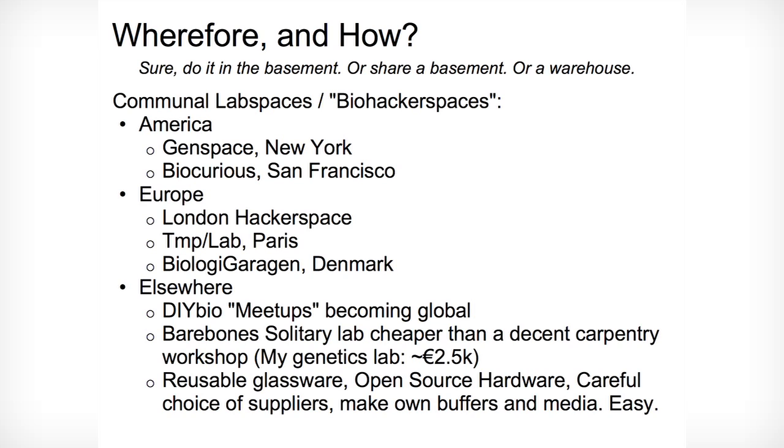So where do people do it? There are community labs and biohacker spaces popping up all around the world now, particularly Genspace and BioCurious in America, the London Hacker Space, Temp Lab in Paris, Biology Garden in Europe, and elsewhere everyone's meeting up to do this in local bars.